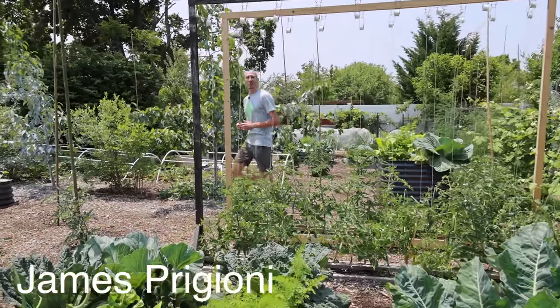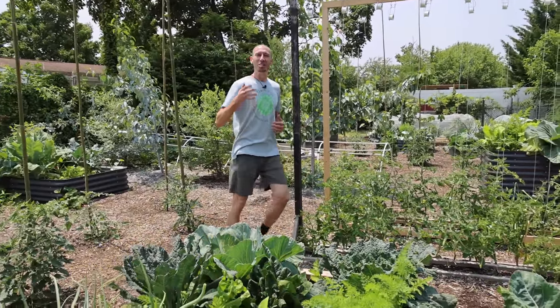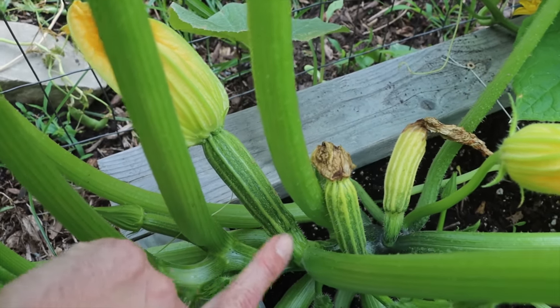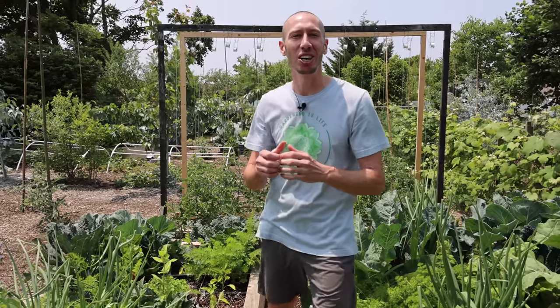What's going on growers? It's James Frigioni coming to you live from Jersey. Today, me and Tucker are going to share with you five mistakes you cannot afford to make when growing squash. Let's go!